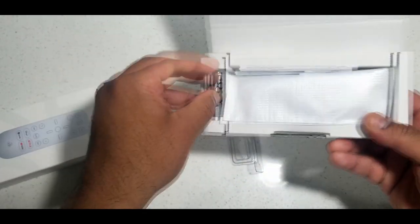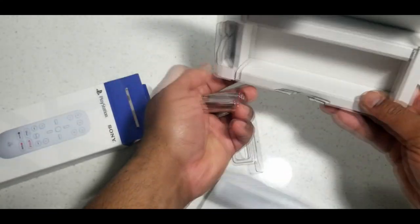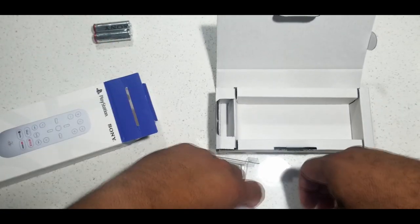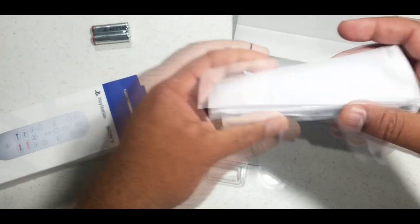Got some Sony double-A batteries here — that's pretty much it inside the box.